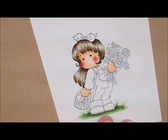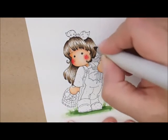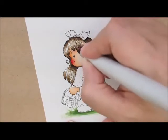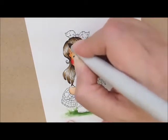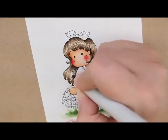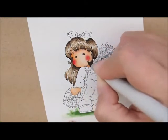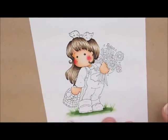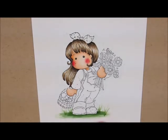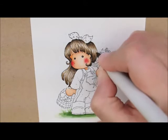And then finally we'll do E42, filling in the end of my curlicue. I'm liking how that looks, but I think I'll take a little bit of my E47 — my second darkest — and just add a few little streaks.